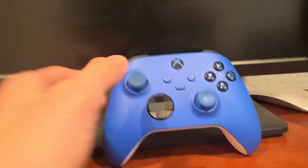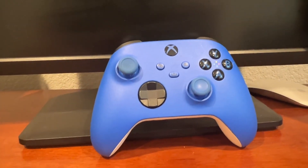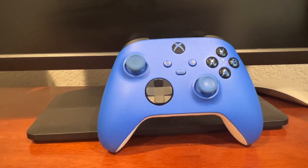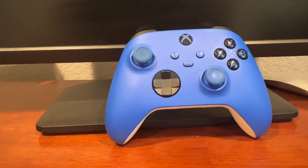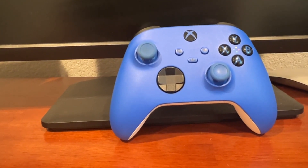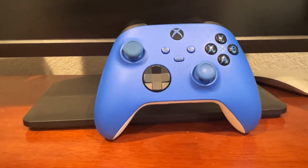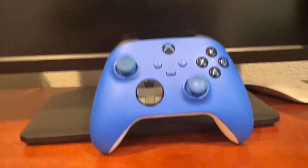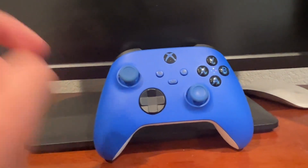I think the buttons feel very amazing, and even after a while they've held up very well. Definitely think this is just a great product in general — very high quality materials and how it's created. I think it's just a really nice product in general. Definitely recommend buying the Blue Shock Xbox Series X controller.